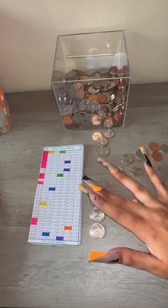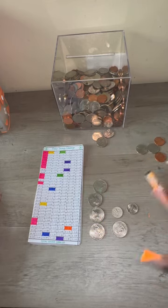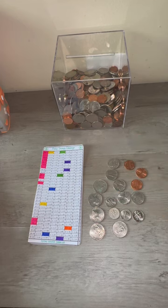$0.25, $0.50, $0.75, $1.00, $1.25, $1.35, $1.45, $1.55, $1.65, $1.70, $1.75, $1.80, $1.85, $1.90, $1.91, $1.92, $1.93.